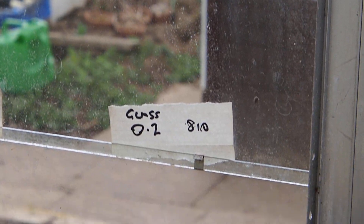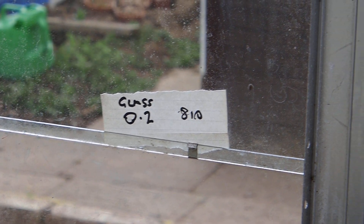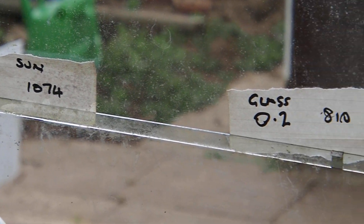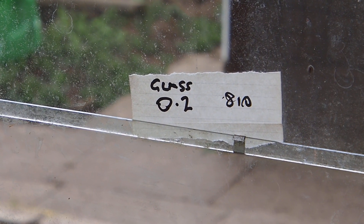And this pane of glass here was giving me 0.2 UVI and 810 watts per square meter. So you can see it passes through quite a lot of the energy — about 80% of the energy — but hardly any UV.